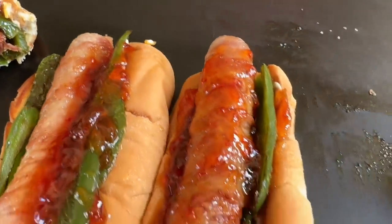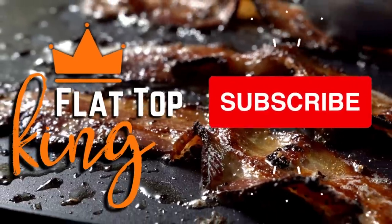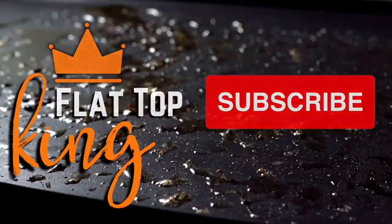All right, here we go. From my family to yours, we just want to wish you guys a very, very happy 4th of July. Thanks for watching. Don't forget to press that subscribe button, pound the notification button, share it with your friends. Try this, tag us on the griddle group, tell us what you think. Thanks for all you do and thanks for your support. Thanks for joining us.